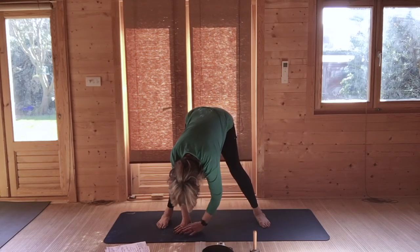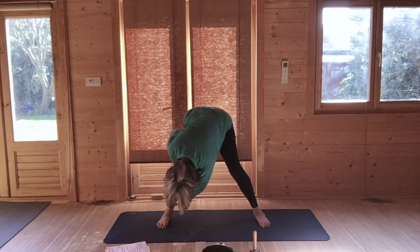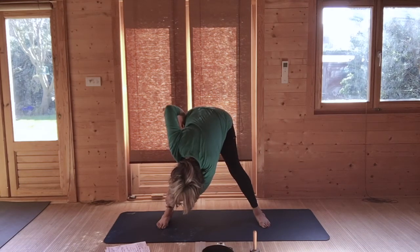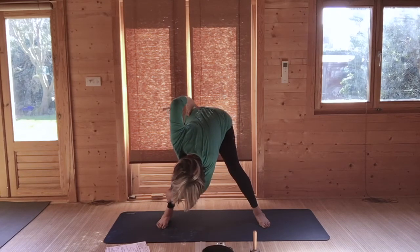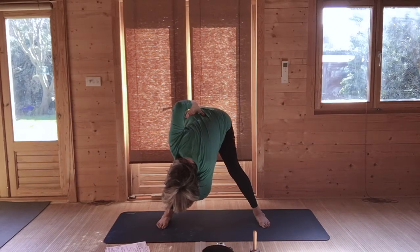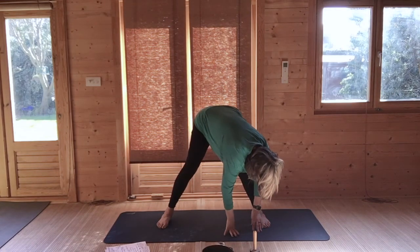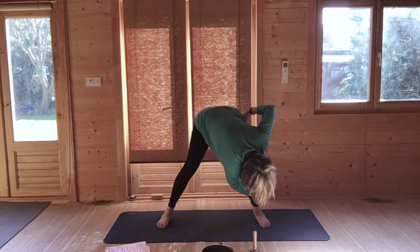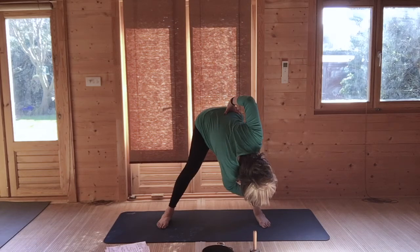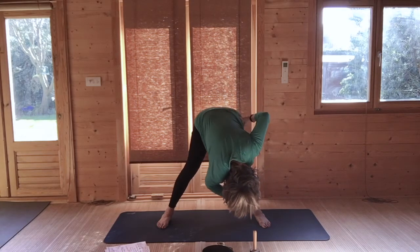Walk both hands over towards the right leg. Your left hand holds your right shin or above your right ankle. Your right hand goes on your right waist, and just turn to the right, looking up behind you, taking an in and out breath. Release, come back to the centre, and walk both hands over towards the left. Your right hand holds your left shin, your left hand goes on your left waist, as you open up to the left. Chin tucked in slightly, back of your neck is long — look upwards to the left. Then just come back to the centre.